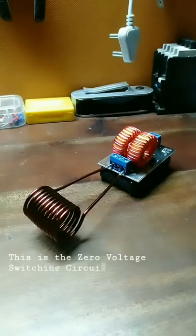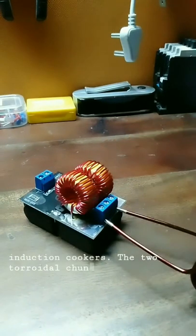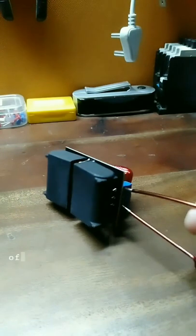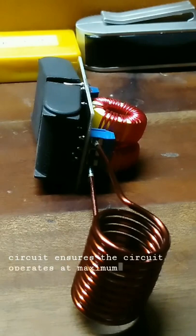This is the zero voltage switching circuit, aka the ZVS circuit. It's the main component behind a lot of small scale high voltage generators and mostly the induction cookers. The two toroidal chunky inductors here are basically meant for current limiting to the induction coil. This induction coil in turn sets up resonance with the capacitors on the underside of the circuit. The LC resonance setup ensures the circuit operates at maximum power point at every point of time.